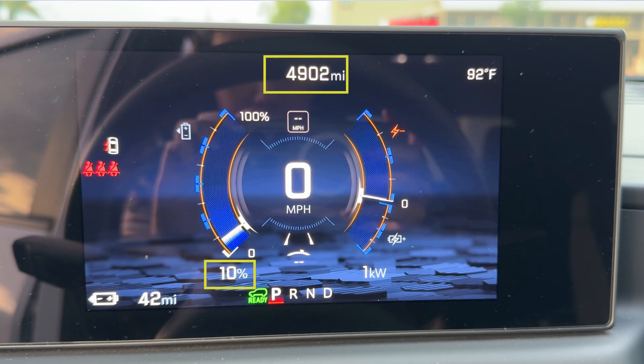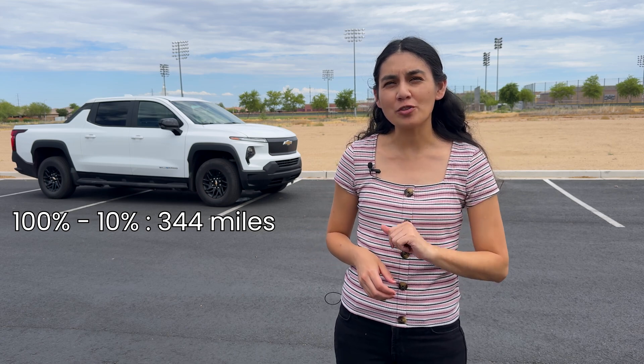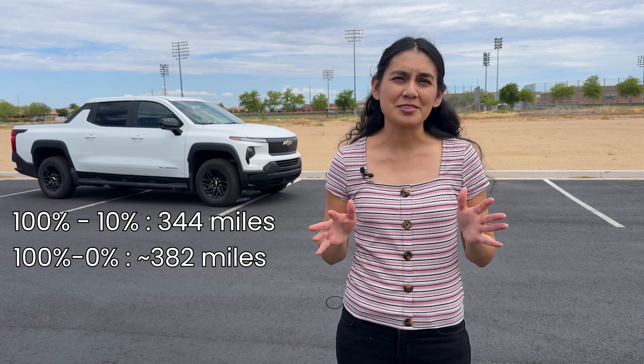I've brought the battery down to 10% and our odometer is at 4,902 miles, meaning we drove 344 miles. By my calculations, if we drove all the way down to zero we'd get 382 miles on a full charge — 11 miles short of the 393-mile estimated range.